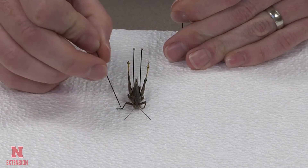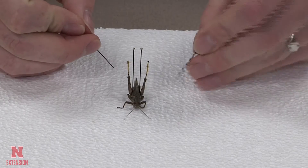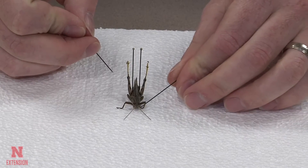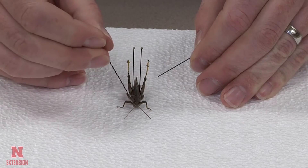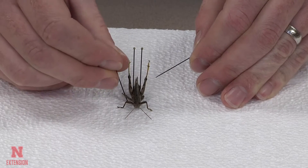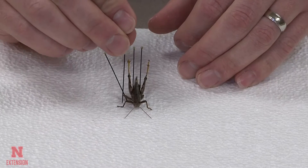The goal should be to have your grasshopper look like it's in a resting natural position. Some legs with those claws on the end of the tarsi may be able to hold themselves in place on the styrofoam, while other legs will need to be held in position by the pins that you are using.